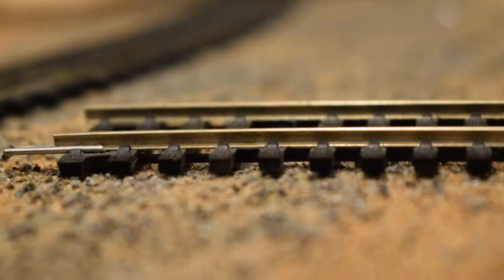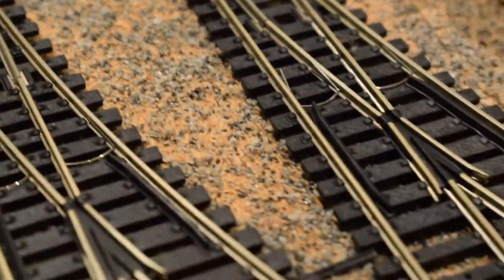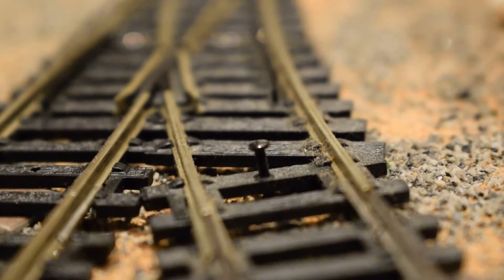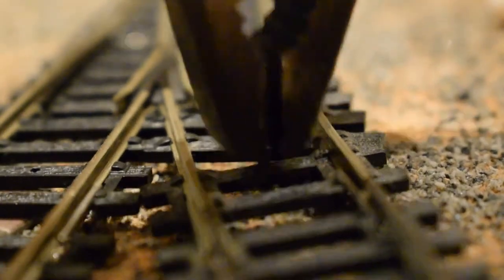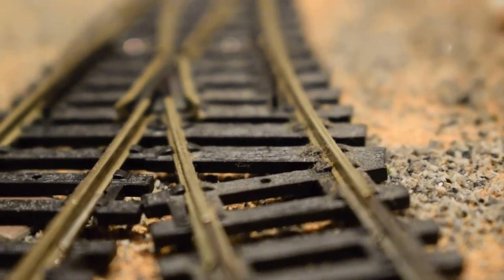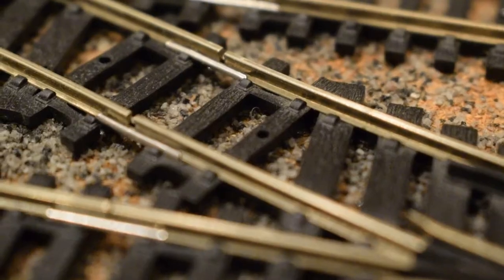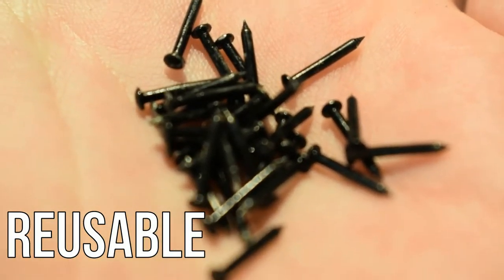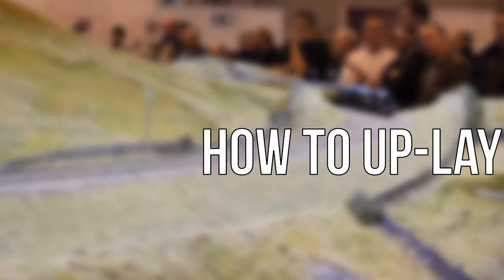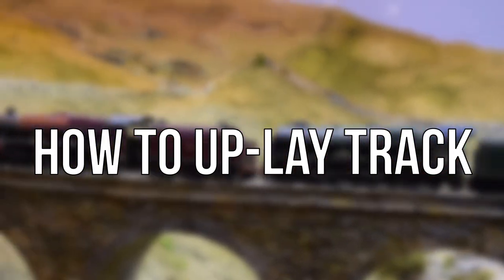When you're laying track, be careful not to put in too many pins because that makes it harder to get the track up later. And if you put pins in the points, I wouldn't suggest that — points are the most expensive part of the track. If you're uplaying like this you don't want to break the points; it's like £20 thrown away because you'll probably have messed up the mechanism. I'd suggest not pinning down your points — maybe glue them slightly just to hold them in place, but don't pin them with track pins.